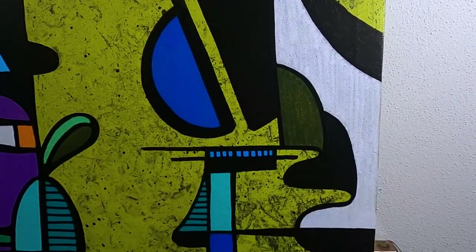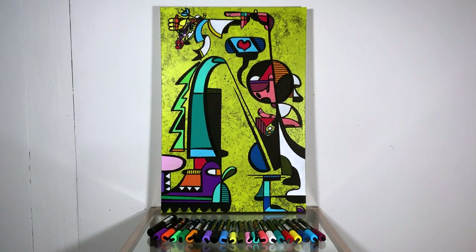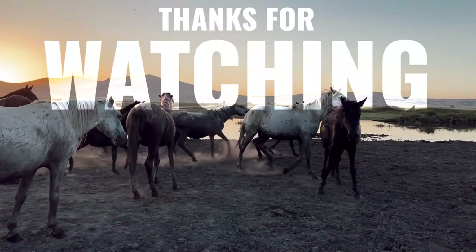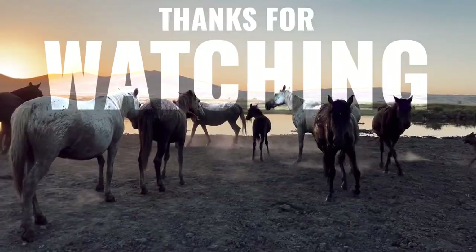If you like me and the channel and want to help support me, the number one thing you can do is subscribe. I really couldn't thank you enough — it means the world to me. Thanks for watching.